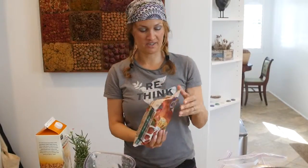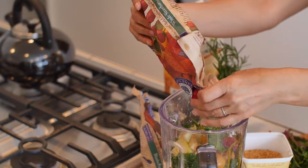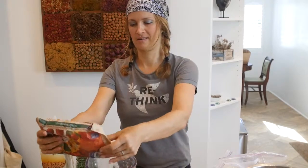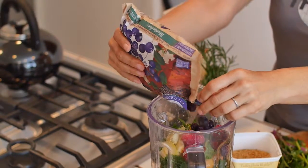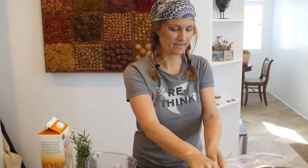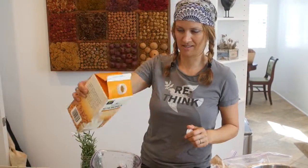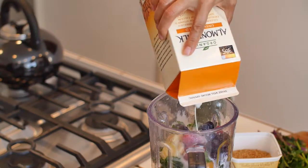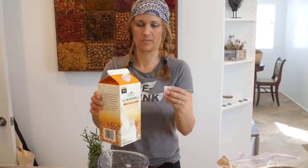Our strawberries aren't in harvest yet but will be soon, so these are from the store — biodegradable packaging and organic. Same with the blueberries; we can show you our blueberry plants later and they'll be in harvest soon. A little bit of almond milk — we haven't started making our own yet, but it's on our list. Unsweetened is important because the fruit already has enough natural sugars.